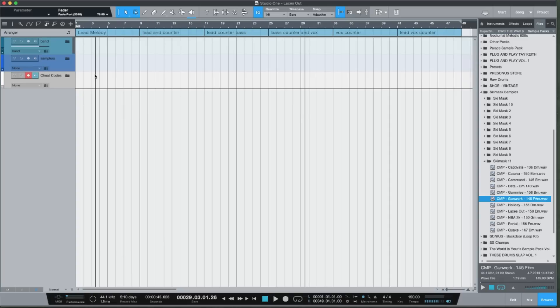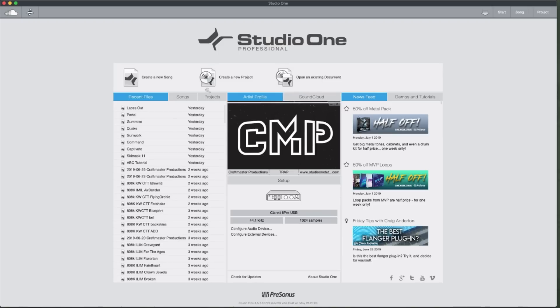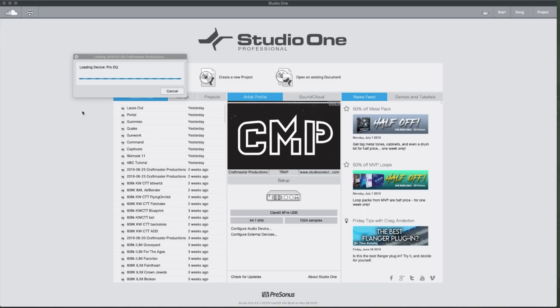What I want to show you is the template. Every time I go into Studio One, if I navigate to my start page and go to create a new song, I have all these templates that I use. This is my Ski Mask template — I pop it up and I get a new project with that same screen we were just looking at. This saves you a tremendous amount of time.